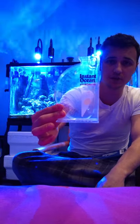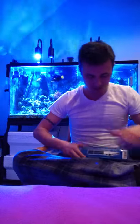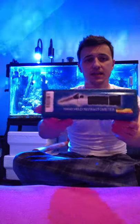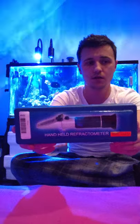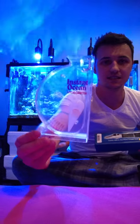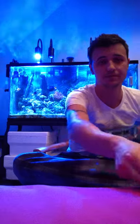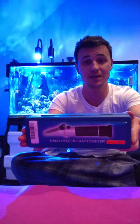Okay, this is a refractometer — sorry, I had them backwards. This is a hydrometer, and this is a refractometer. What's the difference? A couple different things. Obviously appearance is one, but what do these do? They do the exact same thing.